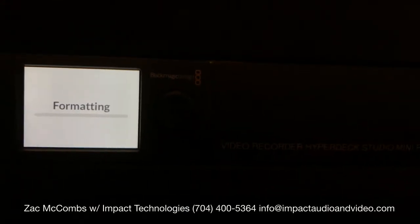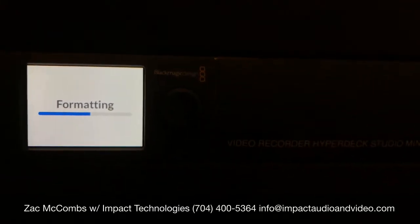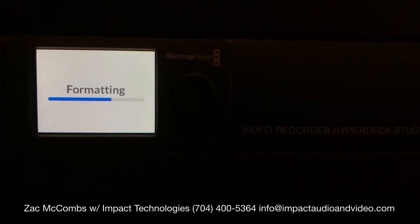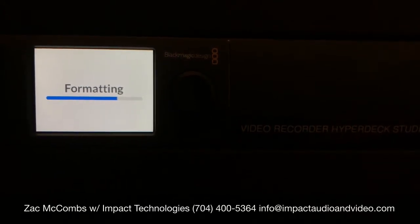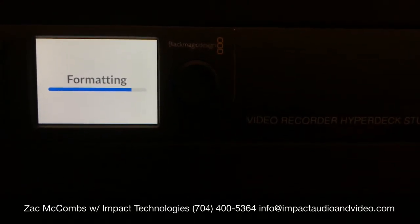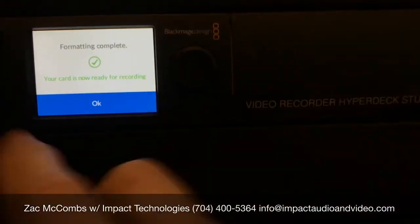That way, it is pretty much going to be designed for this file type, and it will work well with the Black Magic. This takes a minute — you'll wait for that to load. Okay, now it's good to go. Hit OK.